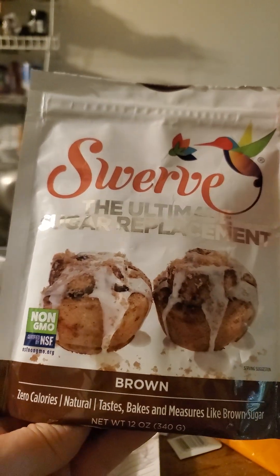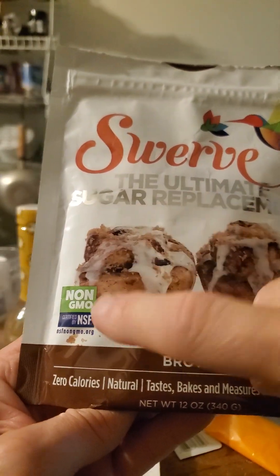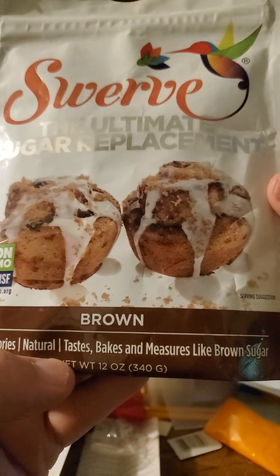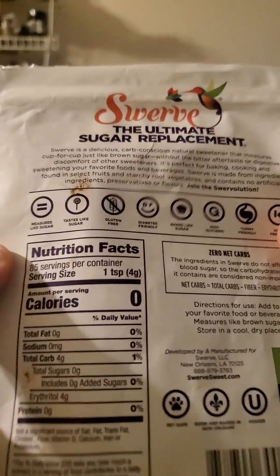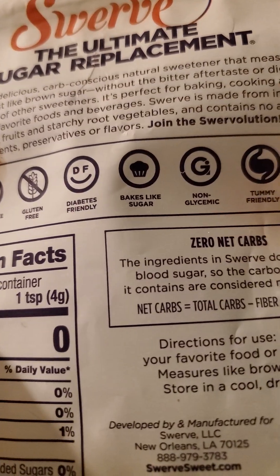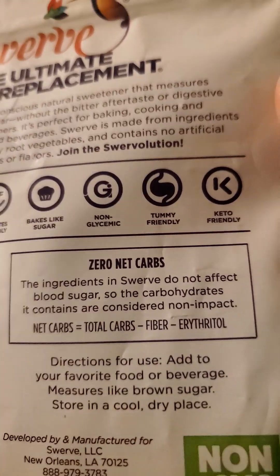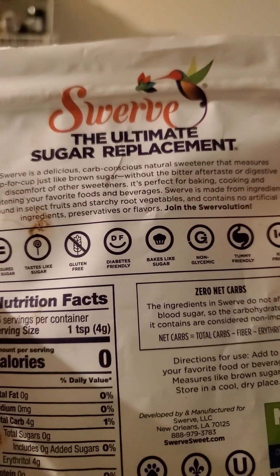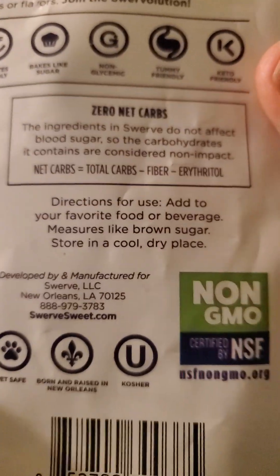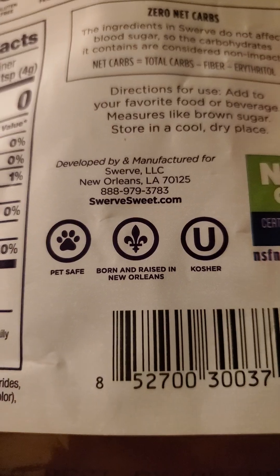This review is of Swerve, the ultimate sugar replacement — brown. It's non-GMO, certified by NSF, zero calories, and it bakes and measures like brown sugar. It's also gluten-free, diabetes friendly, non-glycemic, tummy friendly, keto friendly, zero net carbs, and kosher — born and raised in New Orleans.